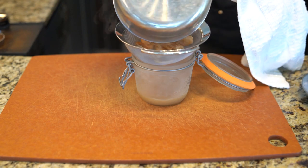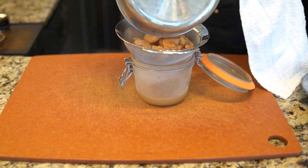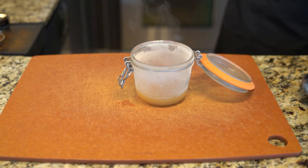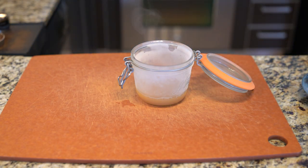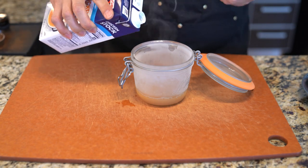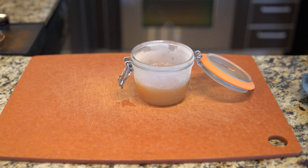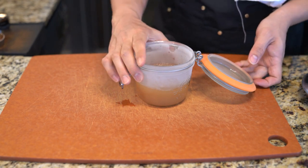Now I'm going to strain it and I'm going to save the dry shrimps for an experimental recipe at the end of this episode. It's simmered down quite a bit, so I'm going to add a little more stock — it helps cool it down a little bit. And I'm going to set it aside while I assemble the rest of the dish.